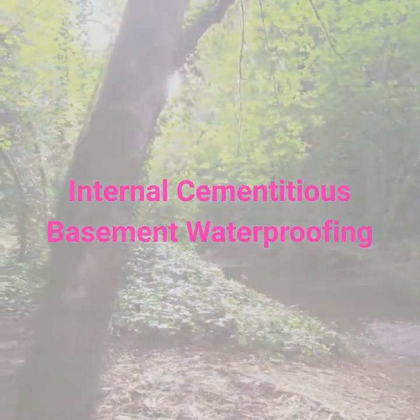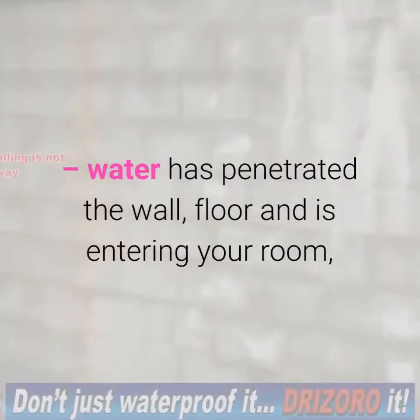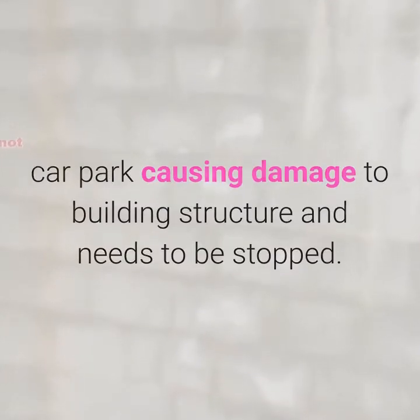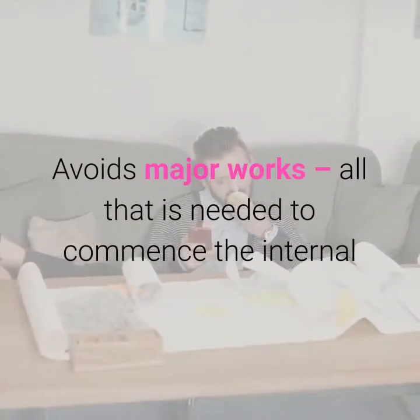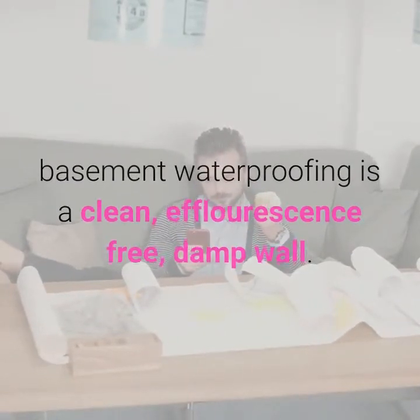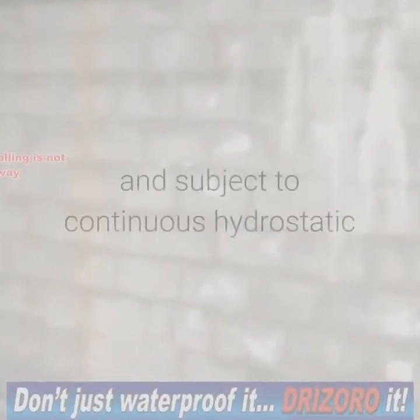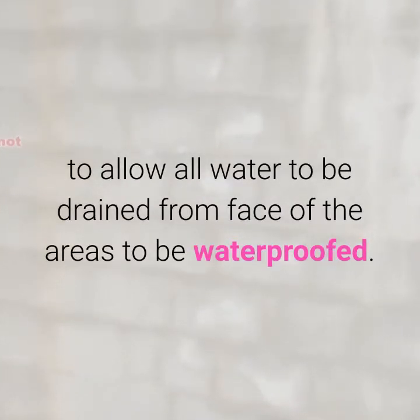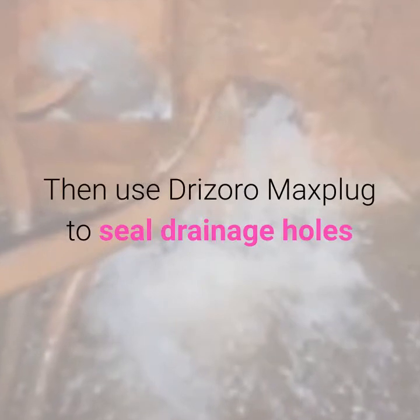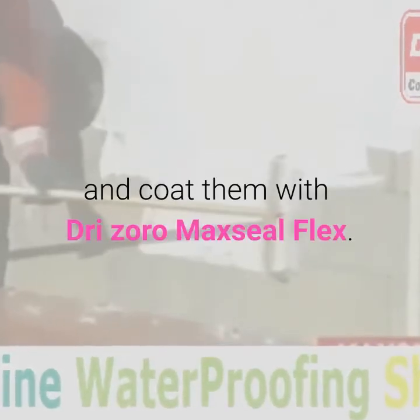Internal cementitious basement waterproofing: water has penetrated the wall and floor and is entering your room or car park, causing damage to the building structure and needs to be stopped. Avoid major works. All that is needed to commence the internal basement waterproofing is a clean, efflorescence-free, damp wall. Should the wall be below the water table and subject to continuous hydrostatic water pressure, it will be necessary to allow all water to be drained from the face of the areas to be waterproofed. Select the Maxil product that is most suitable and apply it to the concrete, block, or masonry surface. Then use Drizoro Max Plug to seal drainage holes and coat them with Drizoro Max Seal Flex.